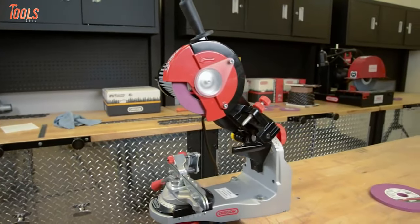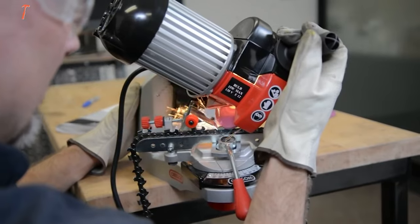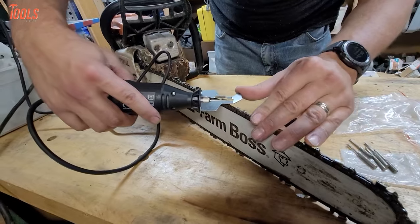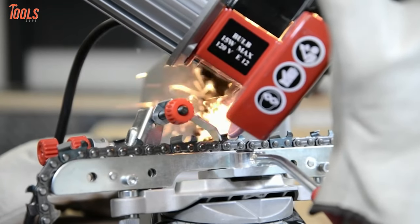A worthwhile chainsaw sharpener can be the ultimate solution for your workplace's low to high volume sharpening. Moreover, electric chainsaw sharpeners are a more popular choice among professionals than handheld ones, as they offer substantial speed and efficiency.